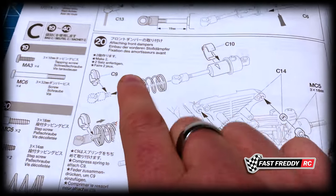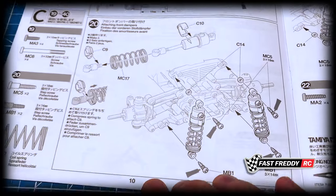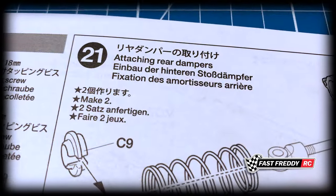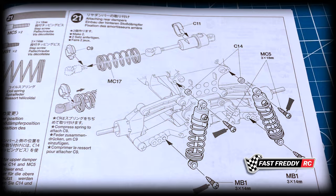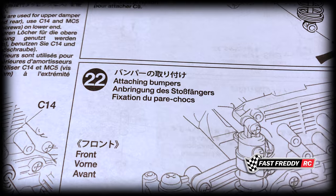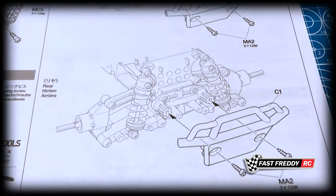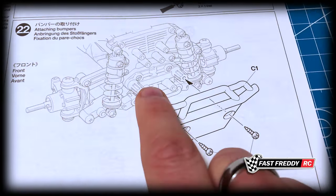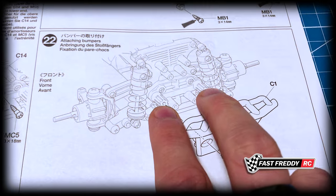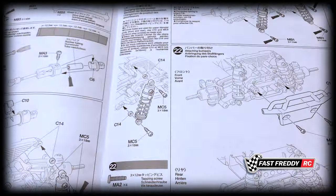We'll have to build those dampers, and then step twenty is attaching the front dampers. Step twenty-one is attaching the rear dampers. Then in step twenty-two we're attaching the bumpers — you can see that piece we saw earlier is how the bumpers get attached to the chassis. Very interesting.